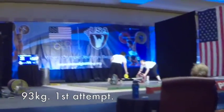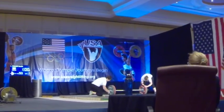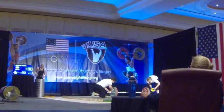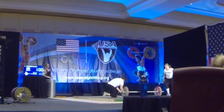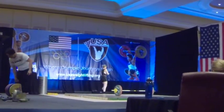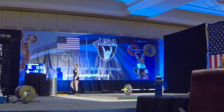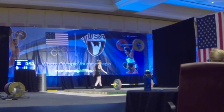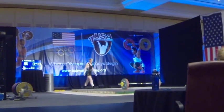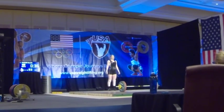Three kilos, and the lifter will be Emily Parker of Midtown Barbells. Waiting on deck for the same weight is Mackenzie Roy. Let's go, Em.